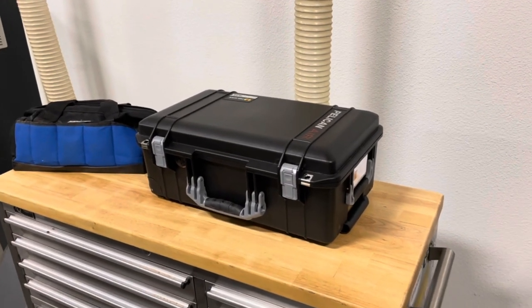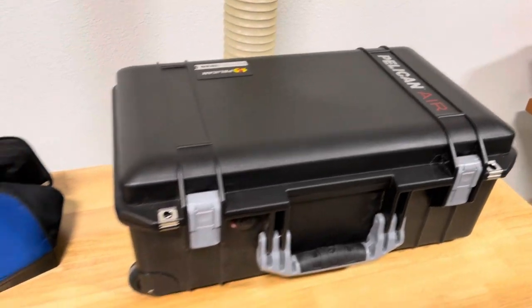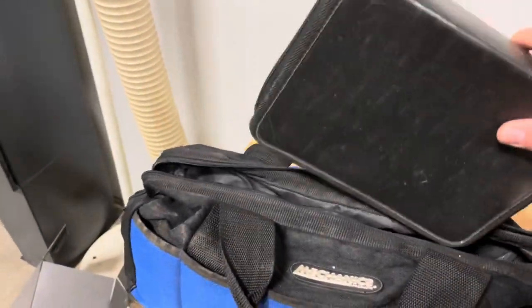Just a quick video today introducing my new toolbox and I am getting rid of my old one. It's kind of embarrassing, been carrying around this old mechanics bag for decades. In fact, I think I went through a couple of these, but now it is out with this bag.